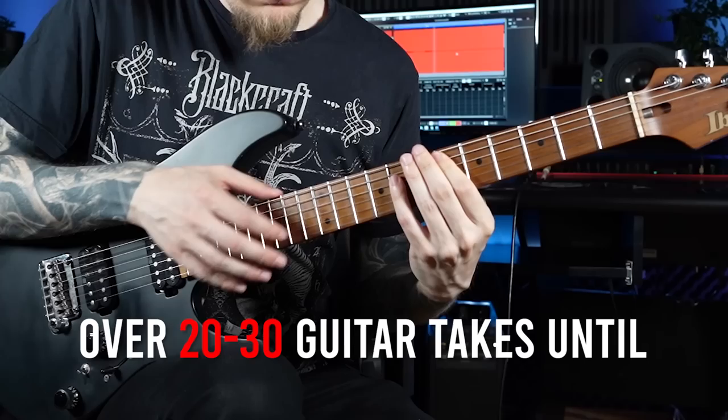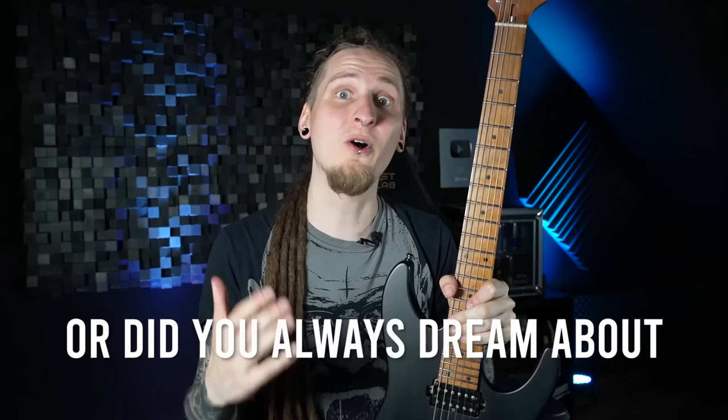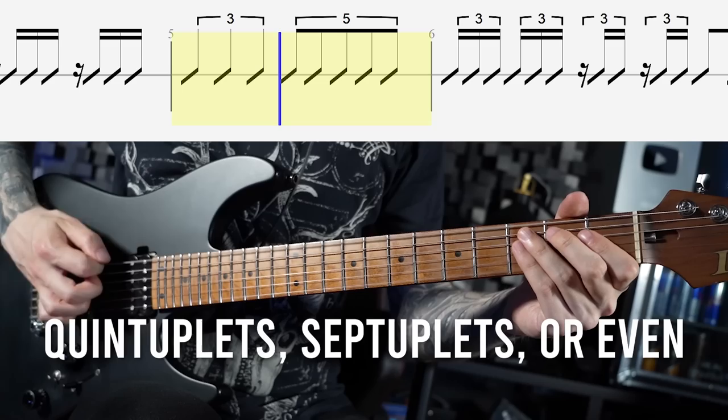Do you sometimes need to record over 20 or 30 guitar takes until every single note lines up perfectly with the drums or with the metronome? Or did you always dream about flawlessly playing and composing complex riffs in odd meters or with odd note values like quintuplets, septuplets or even polyrhythms? If these questions sparked some interest, you definitely clicked on the right video today.